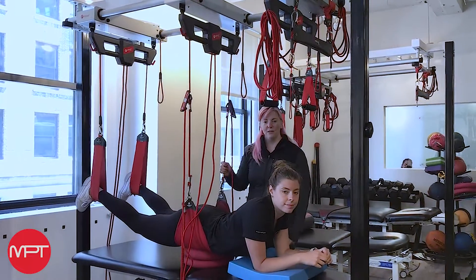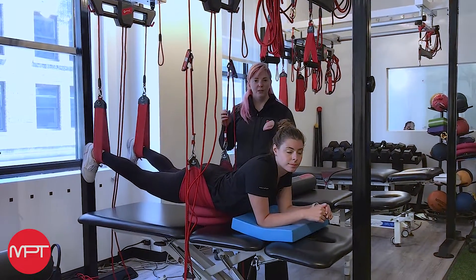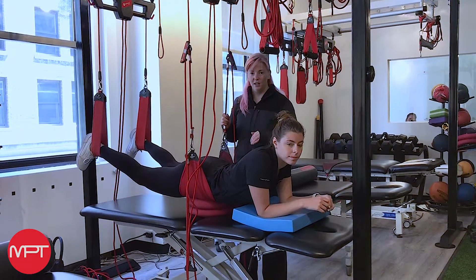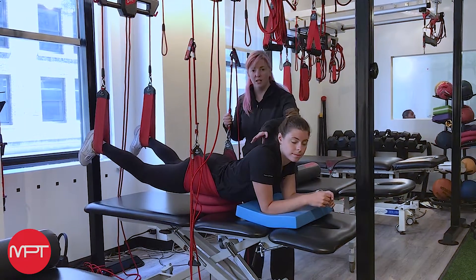Hey guys, it's Erica from Manhattan Physical Therapy. Now that people are getting stronger, we've gone over a couple of different exercises you can do on Redcord. This one's a little bit more challenging. It's really going to get your transverse abdominis, but it's also going to get some shoulder stabilizers.